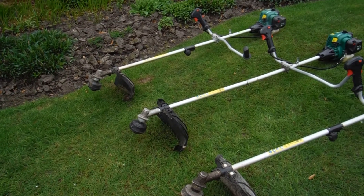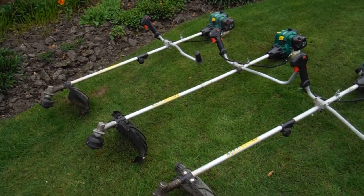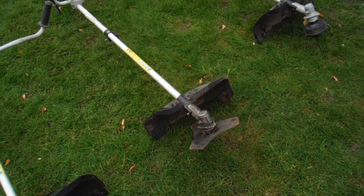You'll see one has one of the handles missing, one has a plug cap missing, and one of them isn't strung — it's a bladed one.